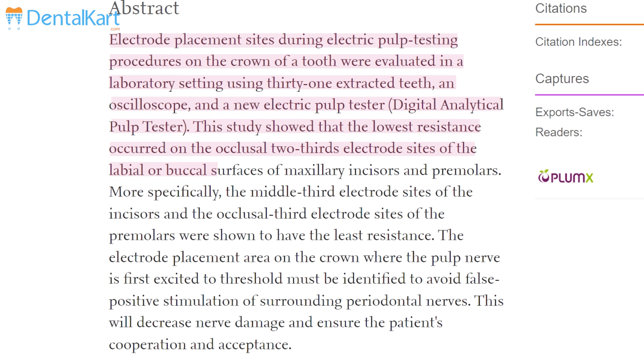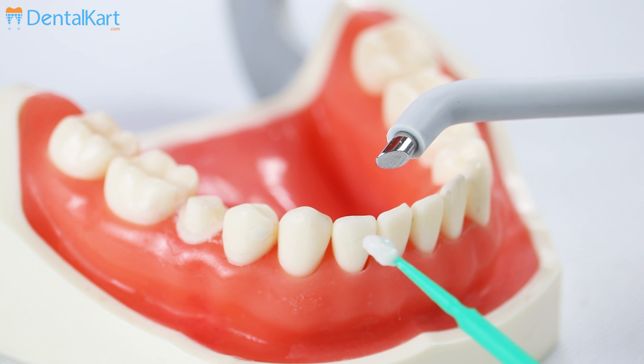Before performing the electric pulp test on the required tooth, perform the electric pulp test on a control tooth. For example, if the test has to be performed on 3-1, perform the test on 4-1; and if the test has to be performed on 3-6, first perform the test on 4-6. That is, the same tooth on the same arch but on the opposite quadrant will be the control tooth.